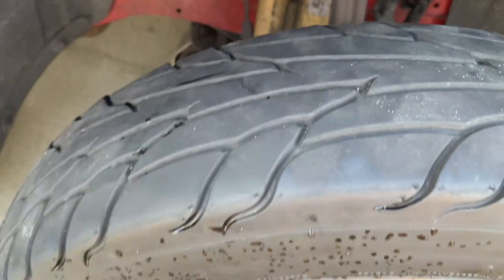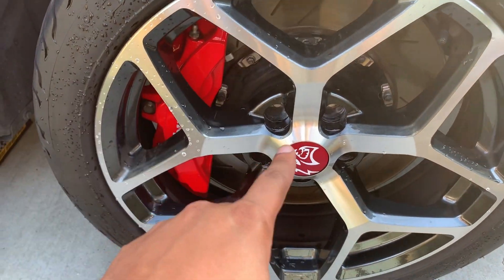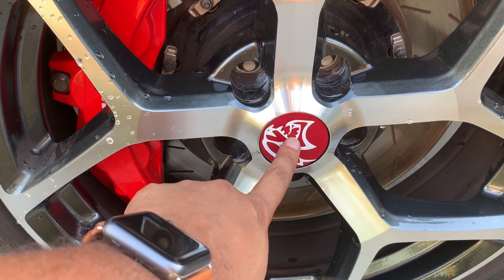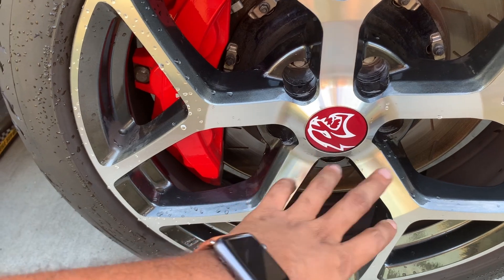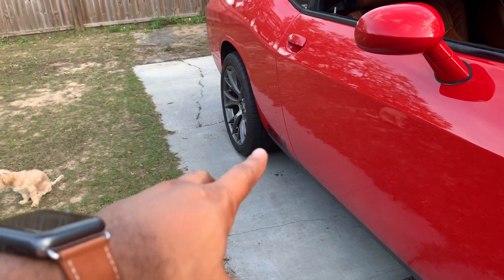The only thing I don't like is that he replaced the center caps. I bought these off of a Hellcat and he replaced the center caps with Hellcat center caps — they do match the car, but I'm going to pull those off. I need to contact Race Star and get some proper center caps.